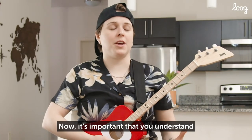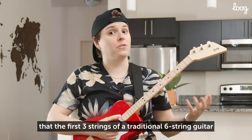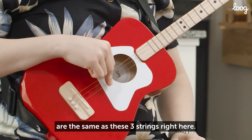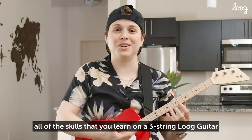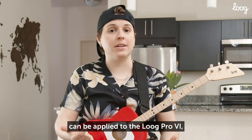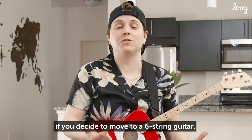Now, it's important that you understand that the first three strings of a traditional six-string guitar are the same as these three strings right here. So all of the chord shapes, all of the melodies, all of the skills that you learn on a three-string Lug guitar can be applied to the Lug Pro 6 if you decide to move to a six-string guitar.